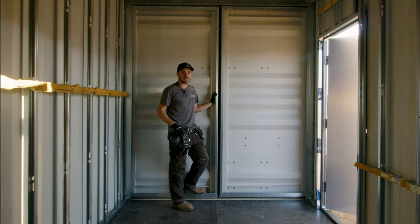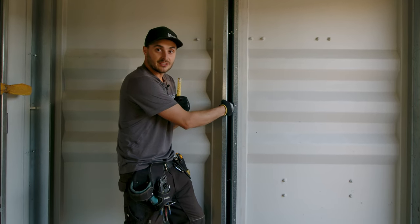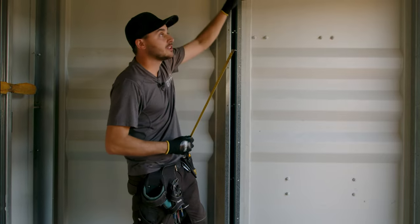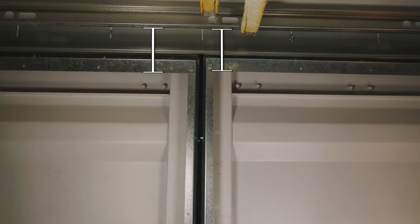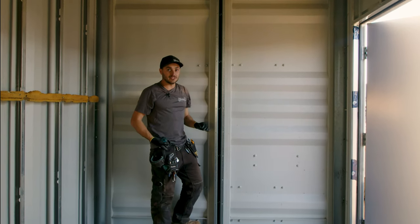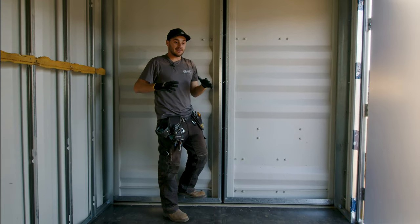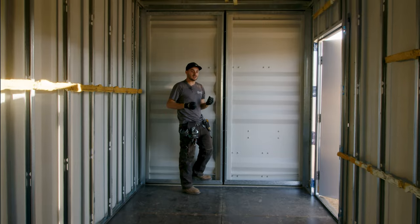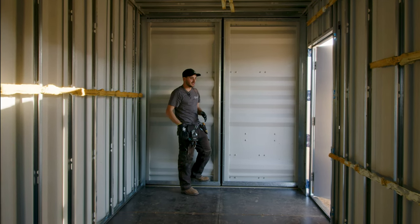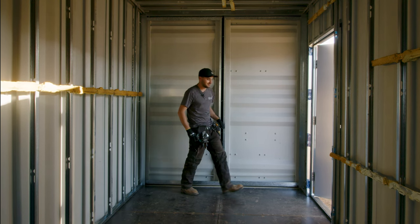Prior to spray foaming, it's very important to make sure your container is nice and level. You can check using the container door flashing kit — the hex head screws inside should be perfectly level across. If they're not, one door is higher than the other. You can also see if the top of the door flashing kit is closer to the wall flashing kit on one side than the other. If you spray foam it somewhere that's not its final resting place and then lift it afterwards, we've had instances where the foam pops and splits, creating a crack that frosts and leaks, ruining the sealed envelope the two-pound closed cell spray foam provides.